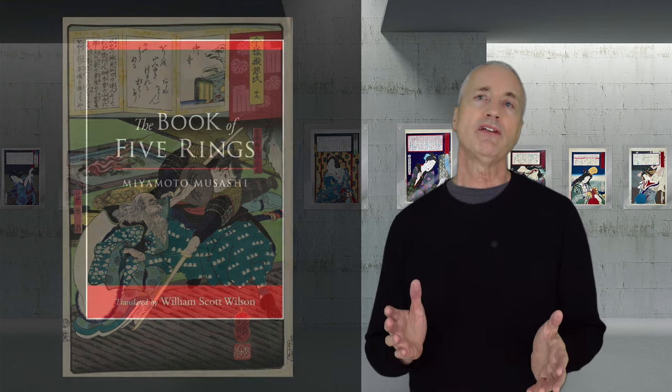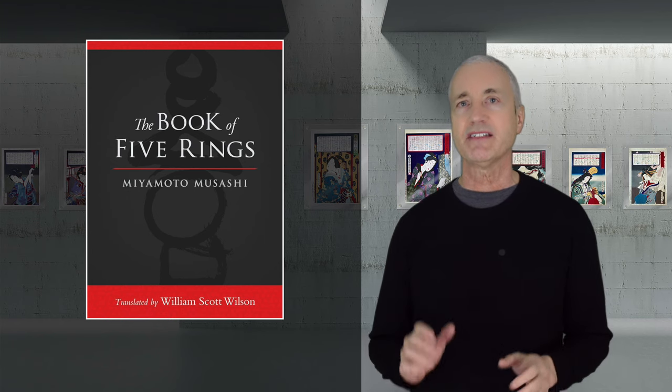Musashi retreated to a cave in 1643 and wrote The Book of Five Rings, or Gourin no Shou — a manifesto on swordsmanship, strategy, and winning. He was also respected as a painter and worked primarily in sumi-e, a style of ink painting. He created minimalistic, monochromatic works focused on nature.